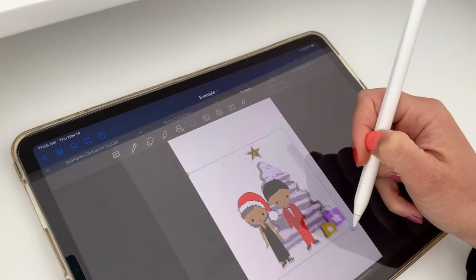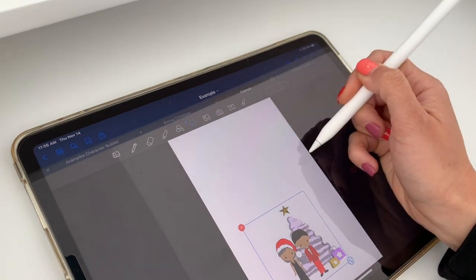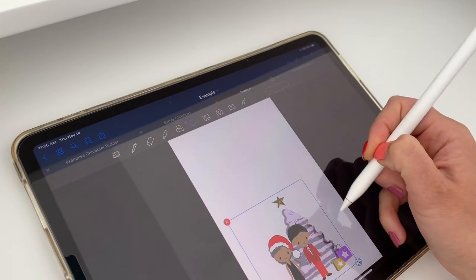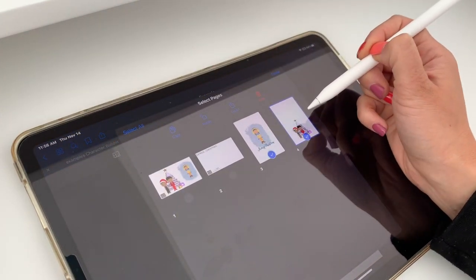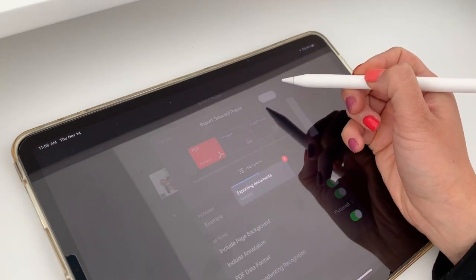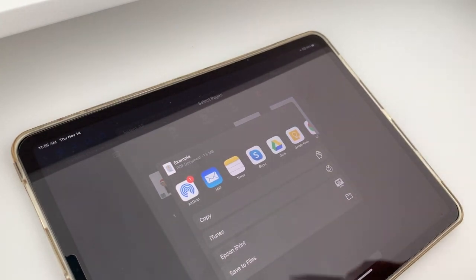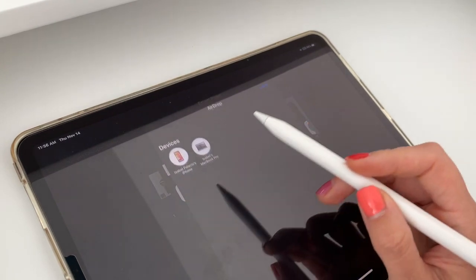I'll place it a little bit lower here so that I can maybe fold this and turn it into a greeting card. Now I'm going to go to my squares, select these last two pages, and export as a PDF. If you guys have the option, just send straight to printer from here, but mine isn't working right now so I'm actually going to AirDrop it to my computer.